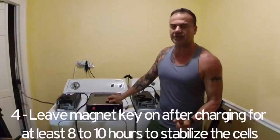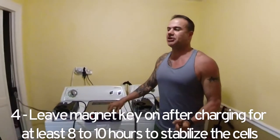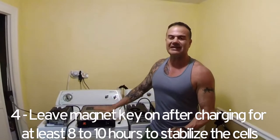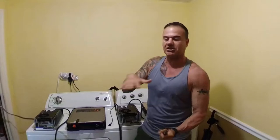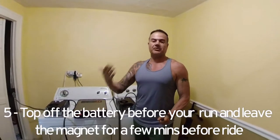Number four: once you finish that 45-minute charging cycle, do not take your key out of the battery — leave your magnet key on. After you recharge, the cells are at different levels. By leaving the key on, you will stabilize every cell so each cell distributes exactly the same amount of energy, which stabilizes the battery much better.